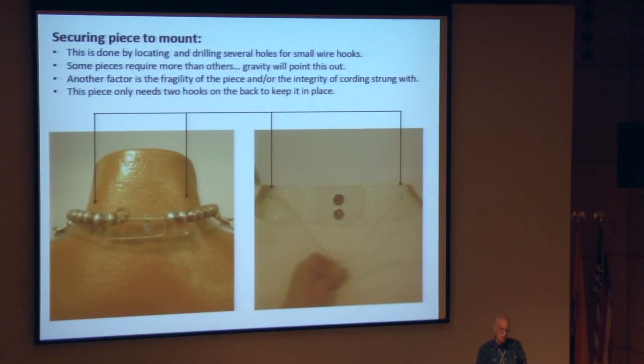Securing the piece to the mount: this is done by locating and drilling several small holes for small wire hooks that will be placed to capture the piece. Some pieces are going to require more hooks than others — gravity will point that out to you. Another factor is the fragility of the piece going on the mount; some are going to require a little bit more hooks to keep the weight of the piece balanced for longevity, so you're not putting unnecessary forces on it.